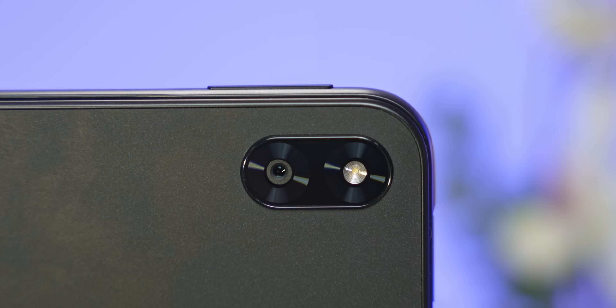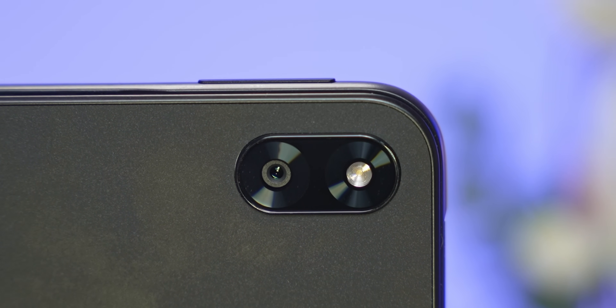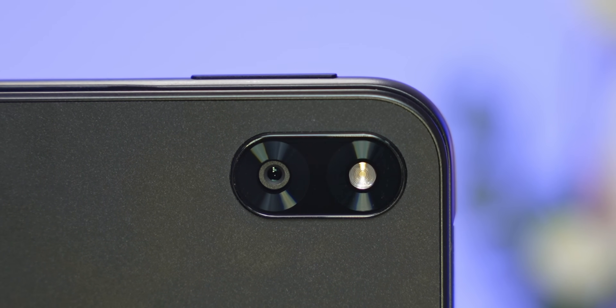There's also a 13-megapixel camera on the back. The fact that you get a rear camera on Windows barely makes it into the pros column — barely.